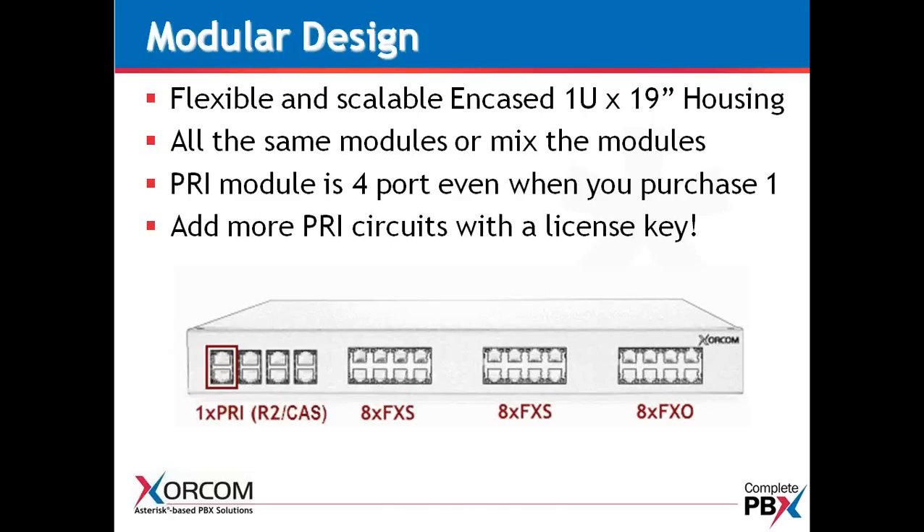In order to add more PRI circuits, you would simply add a license key, and we would activate it with the license key. So in the case of a client who wanted to add additional T1s or E1s — if you've ordered one or two — they can now go ahead and upgrade without any hardware changeout at the customer site.